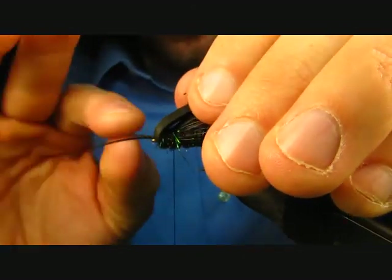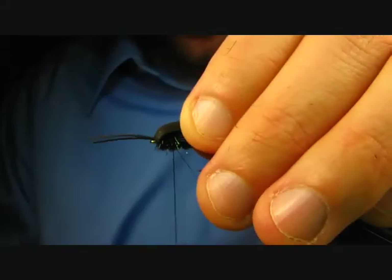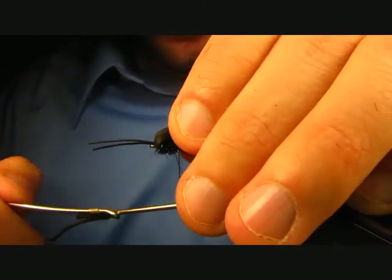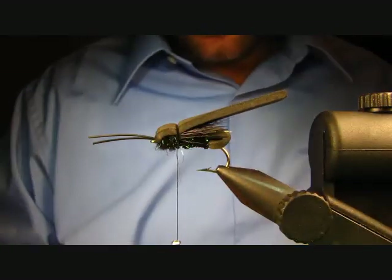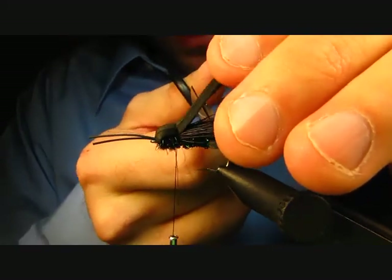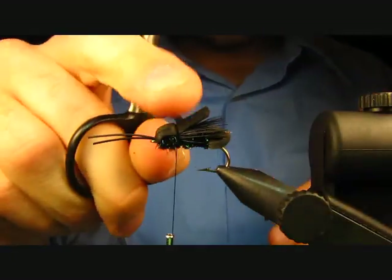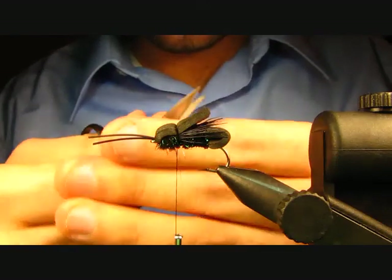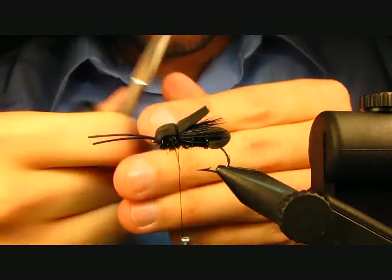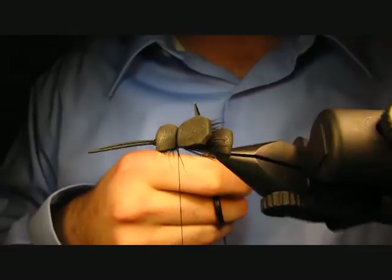Fold the foam back and tie it off right where you ended the body with a couple of loose wraps to begin. Trim the foam just about where your ribbing wraps start — that forms your wing case. Then trim a little angle off each of the corners.